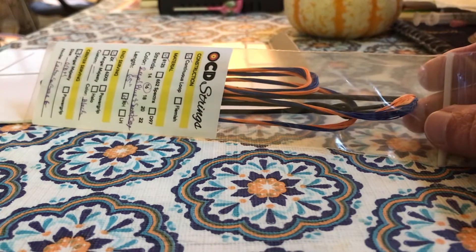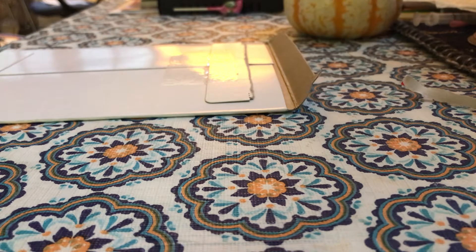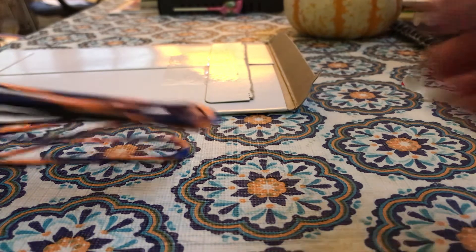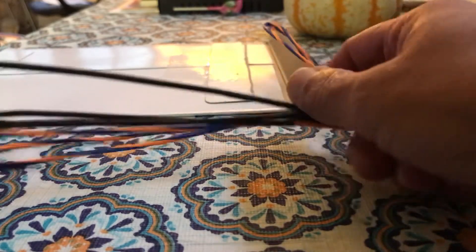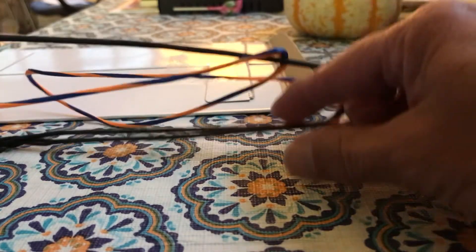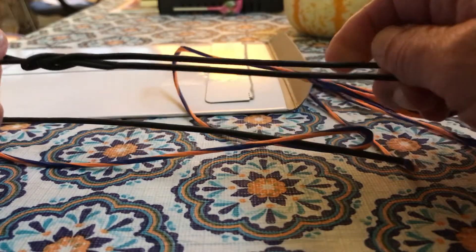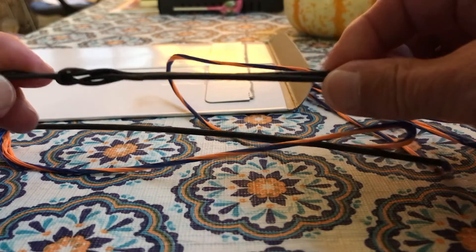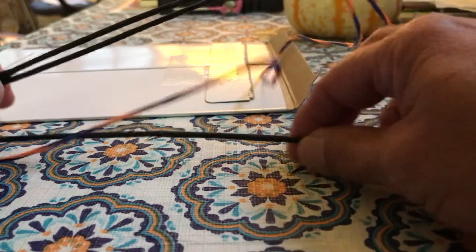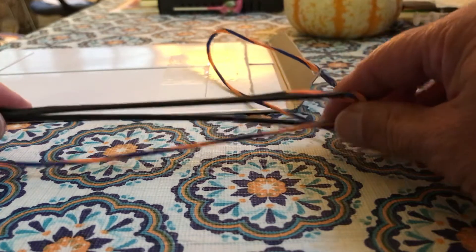Let's get her out of the bag. Looks like a string. She's even got it. I can't wait to try this on my bow and see how it looks.